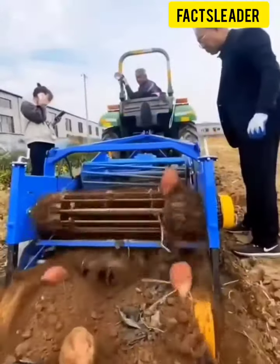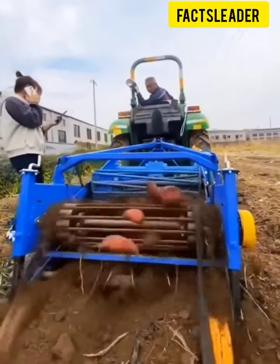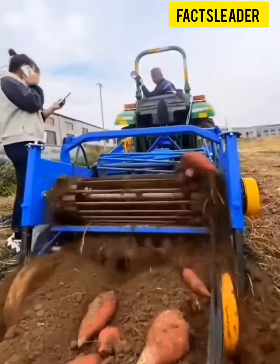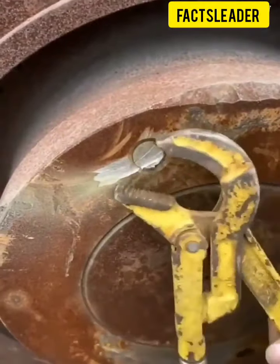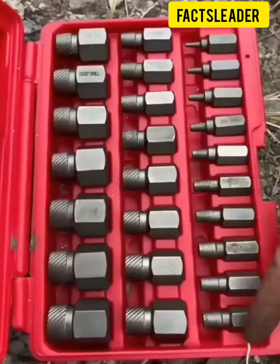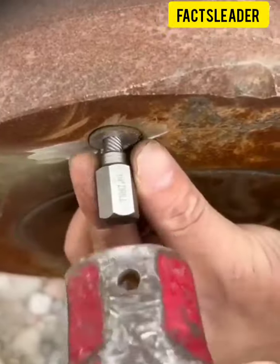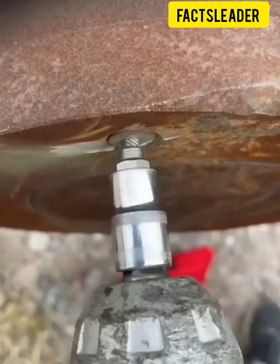Next, you can see how you remove the cables. If you remove a bolt, you can see how you remove the cables.